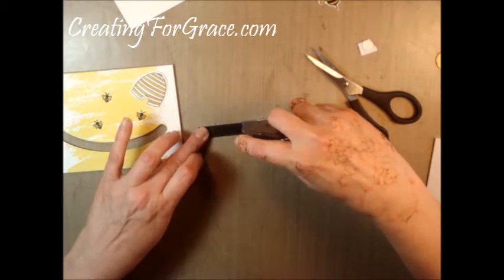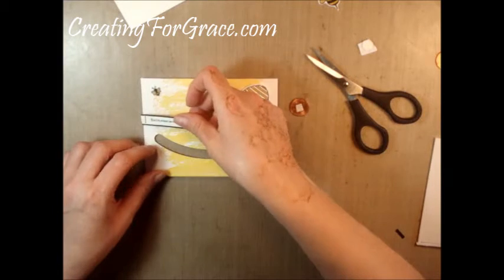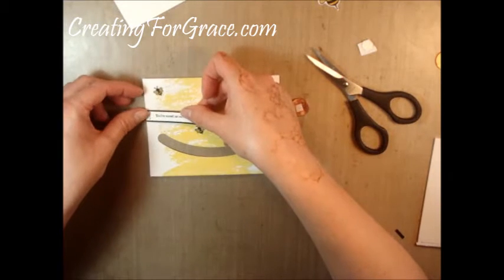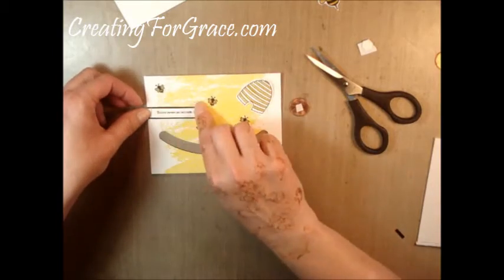Rather than staple it directly to the paper, I'm just going to add a little bit of adhesive and center it just about there.